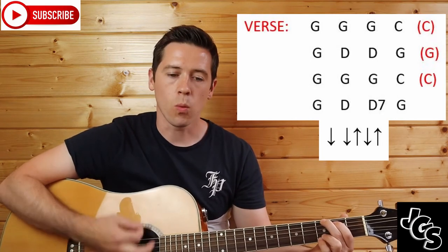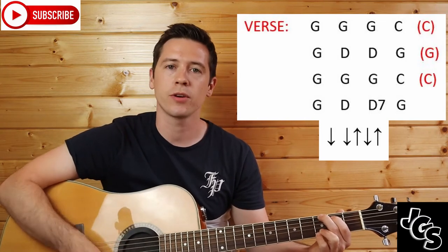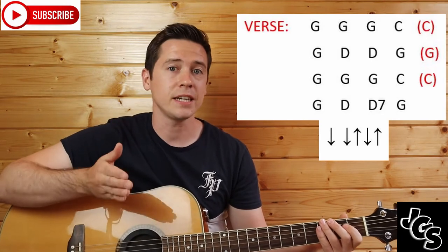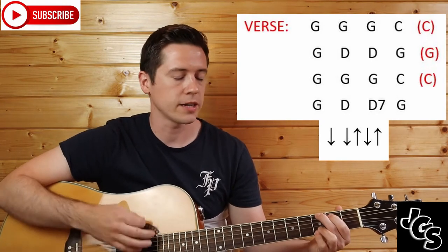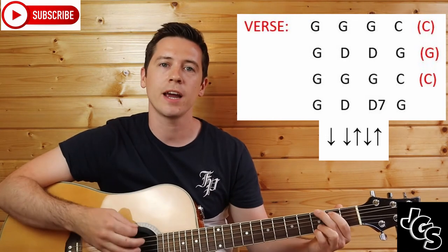We start off with G: one, two and three and — three times through — then into that C chord: one, two and three and. Next line: G, D, D, G. Same strumming pattern: one, two and three and, change, one, two and three and, one, two and three and, one, two and three and.